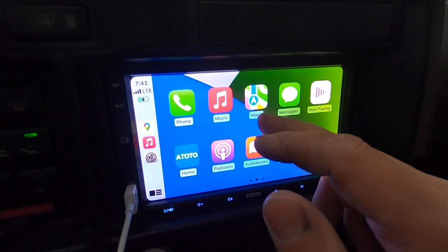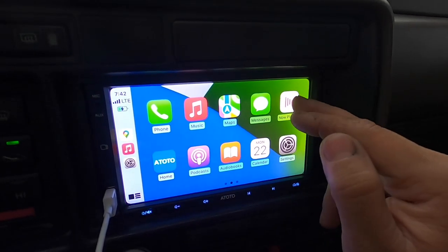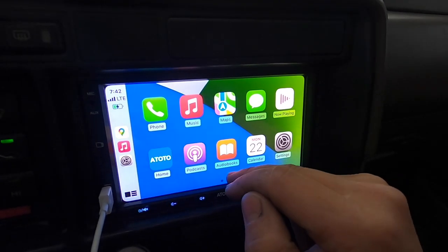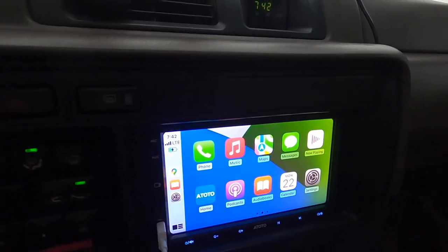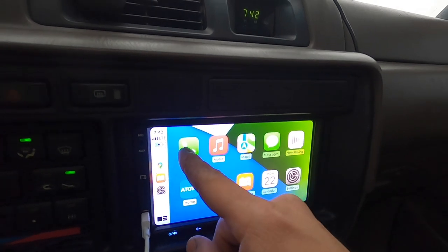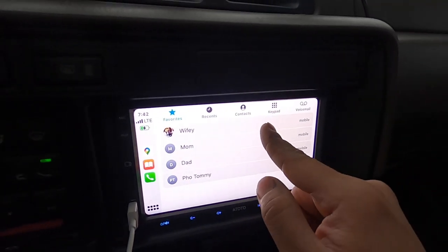It doesn't show you all your apps - only some of the basics. I don't have any music on my phone, and there are audio books I haven't dug into yet. But the main things I'll probably be using are the maps, text messaging, and the phone. Let me go ahead and put on the phone and call my wife to show you guys an example of how everything works and how good the quality sounds.